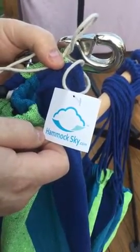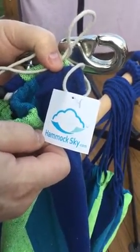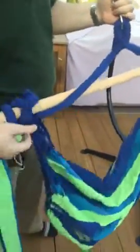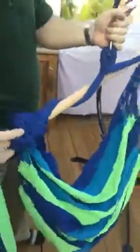Hi guys, today we are doing the large Brazilian hammock chair by hammocksguy.com. It comes in a long bag — really nice soft canvas type material. I'll give you all the details in the description. It comes already assembled, completely put together: nice big wooden dowel, nice soft rope cording — everything comes with it except for the hooks.